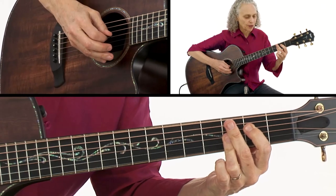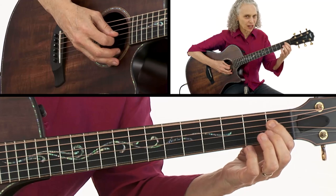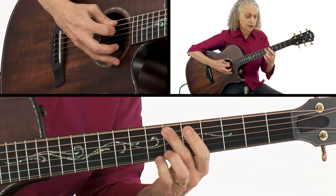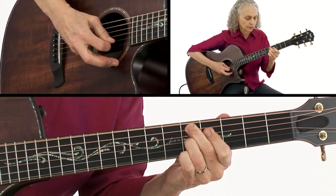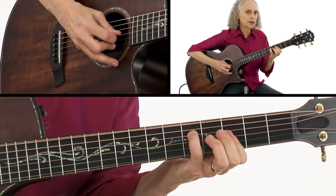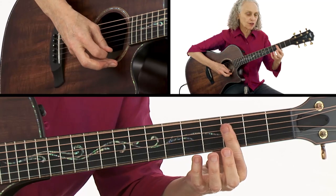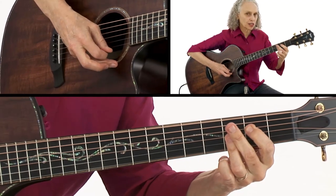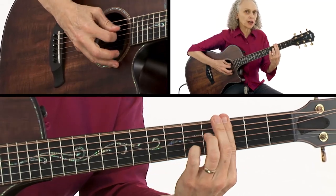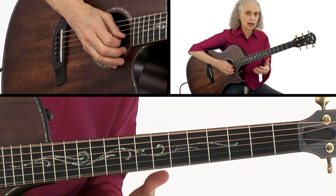Now I'm going to the E flat — I could have done something there but it starts to sound a little thin — so I put the E flat there and the D there. Then I go back to G minor. So that's what's happening with the chords: G minor, G minor with the major seven, G minor seven, G minor six, E flat seven, D seven, G minor.